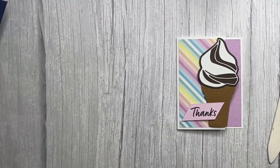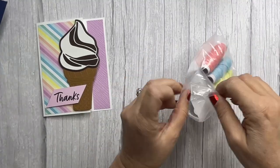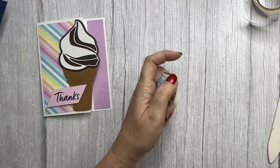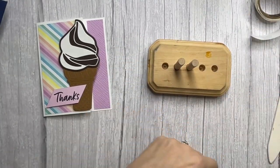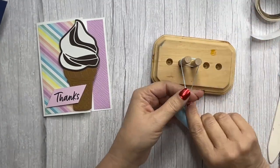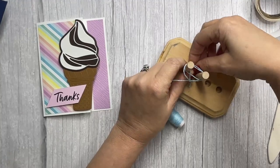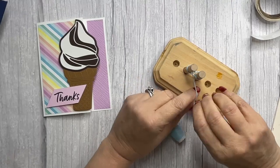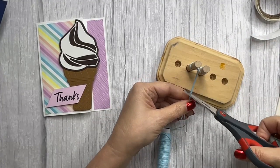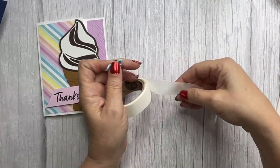Then a little baker's twine — this is another new item from the mini called Baker's Twine Three Color Pack, super cute. I think this is Full Party — could be Balmy Blue. I'm going to use my little bow maker and do a double bow right there, then just trim that. If you're great with bows you could do it freestyle, but I love my bow maker.